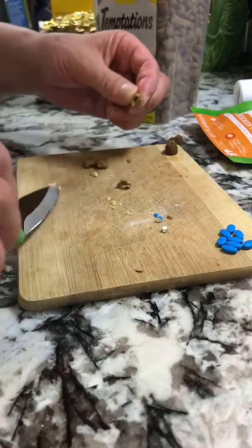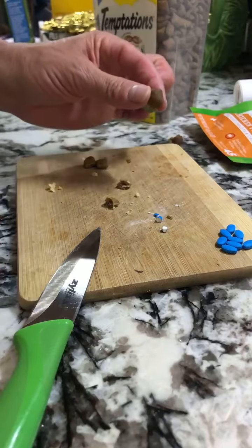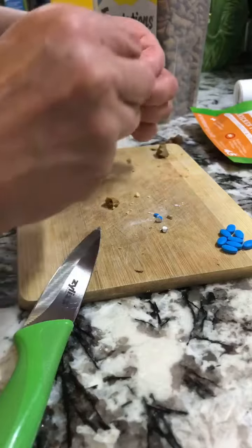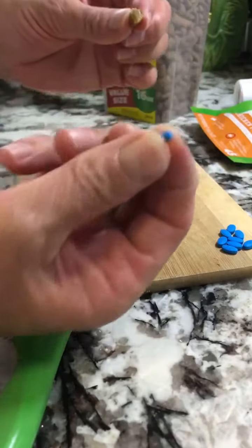And here we go, that's pretty well cleaned out. And then this is the pill pocket. I just pinch a little bit off of that and put it into one side, and then I take a quarter of a pill.